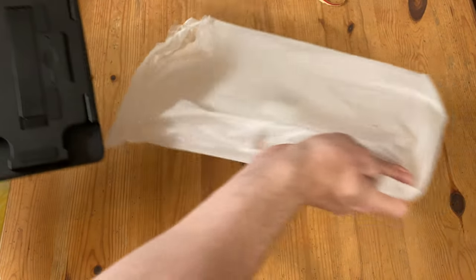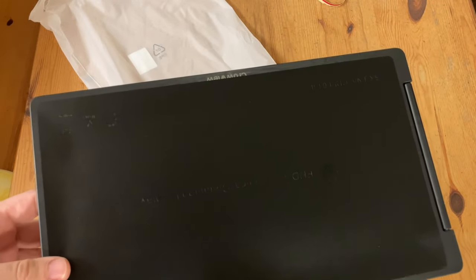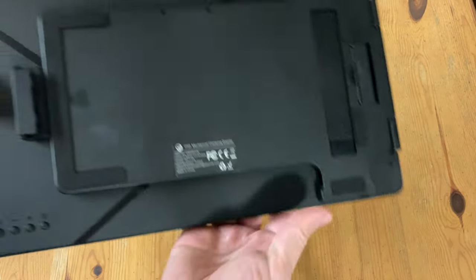Here it is. At first glance it looks very black, and something like a car travel accessory. A thin sheet of plastic protects it from scratches, and on the rear we can see how many ways this thing can be mounted.